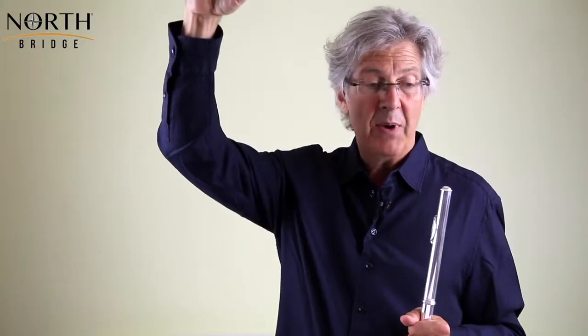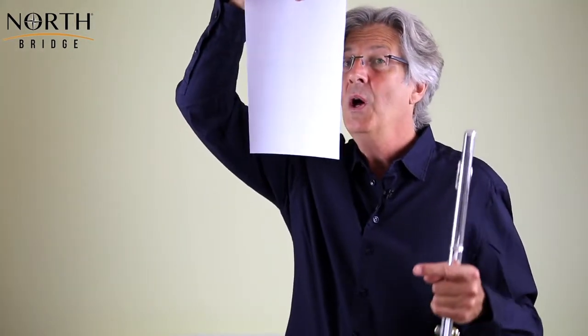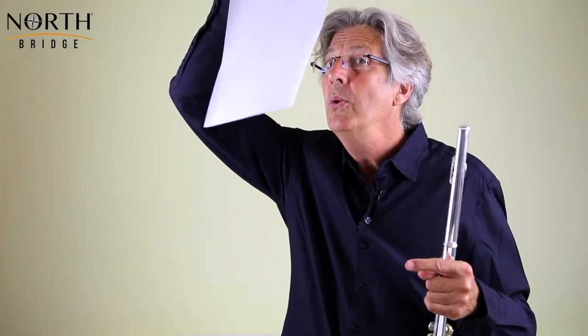In bar three we have a jump from the E at the top of the stave up to the A above. The A, being the tonic octave, needs to be stretched, so we need energy in those first two repeated E's to carry us up to the A. What I'm demonstrating with a piece of paper shows that to get the right air speed and pitch for the A, I'm pushing much more air through the flute — and you can hear that's a good interval of a fourth and the A is in tune.